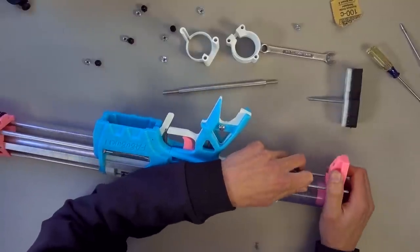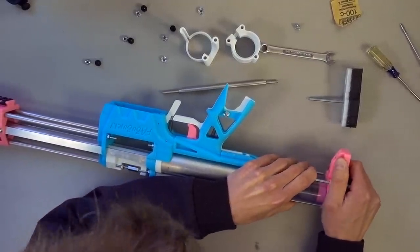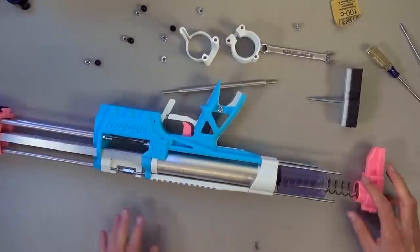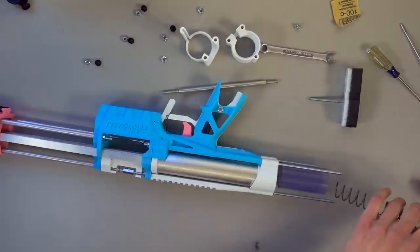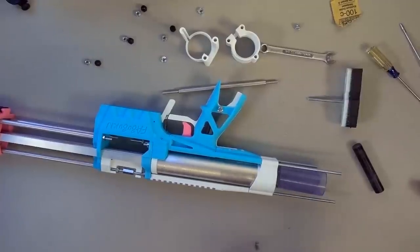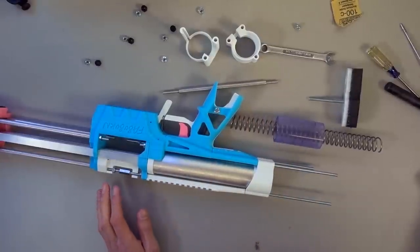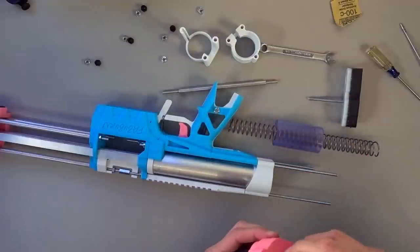Wait, maybe — okay, okay. We're going to take the K25 out and put the 788 spring in, but that's for a moment from now. Okay, before we do anything else, let's put this screw back in, because I don't want to deal with that.